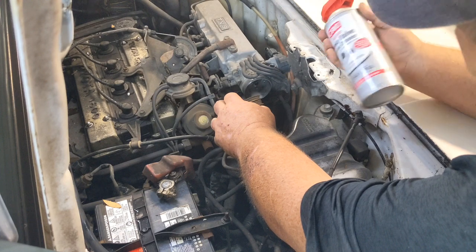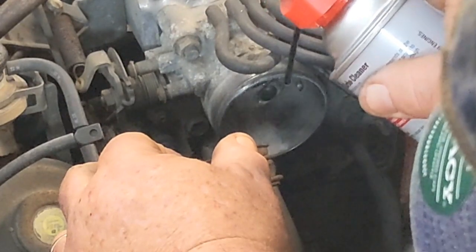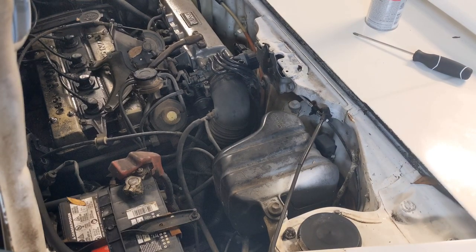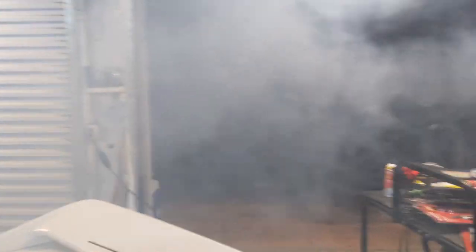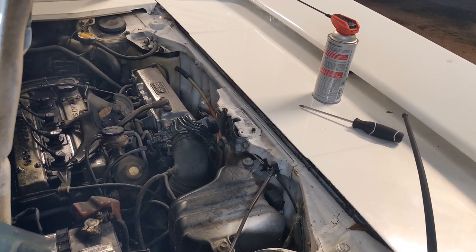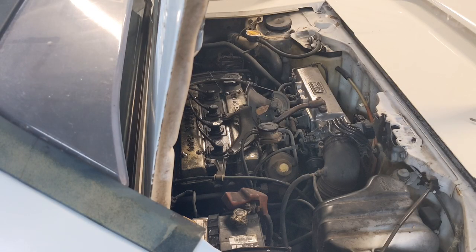By the way, this is intake valve and turbo cleaner, but it should be safe enough for this. I'm going to fill that little hole right up. We're about 20 minutes in. We'll let it warm up while this stuff dissipates. There's already a major improvement in the way this thing idles. It's been kicking down in steps, which I think is normal. It's been running for about 12, 15 minutes probably.